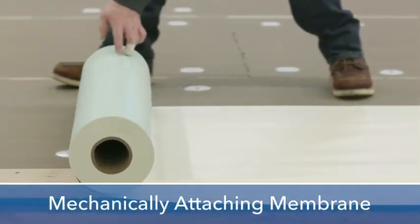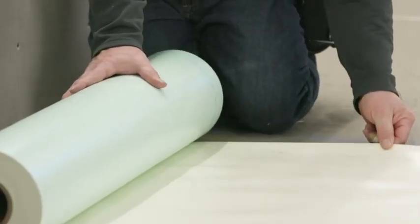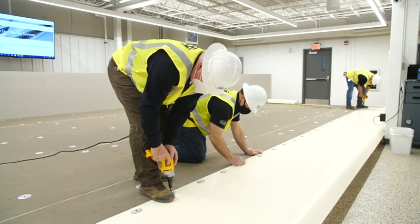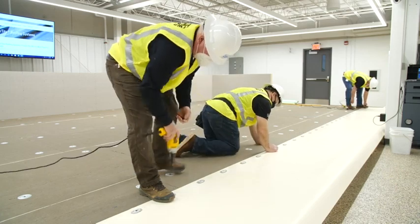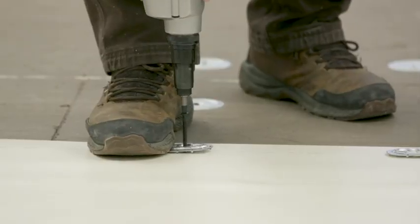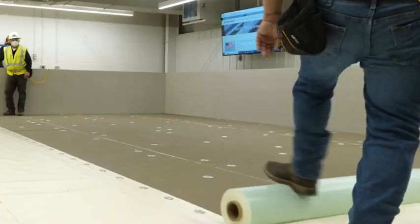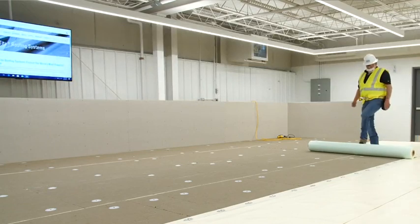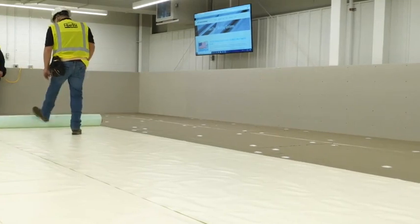Rolls of FibreTight roofing system FTR membrane are to be positioned and installed straight and snug but not taut. The properly positioned membrane will be attached using FTR magnum fasteners and FTR magnum stress plates installed through the membrane and insulation assembly and engage the structural decking. The FibreTight membrane rolls include a control line for overlap and marking spaced 6 inches on center to help with fastener placement.